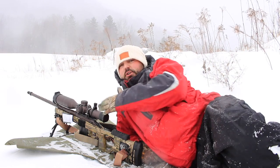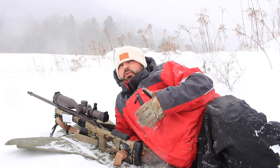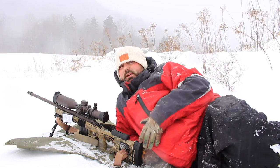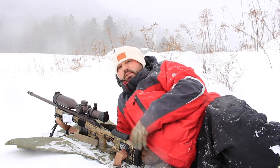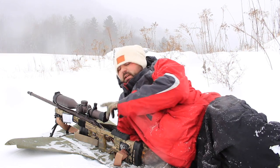One thing I want to talk about is your optics. Something going wrong with your optics, especially with a bolt gun, could ruin your day quite quickly — even a red dot if you don't have backup sights. Specifically with a bolt action and a magnified optic, you don't have backup sights to make up for the difference. One big thing to keep in mind is moisture inside your lenses.